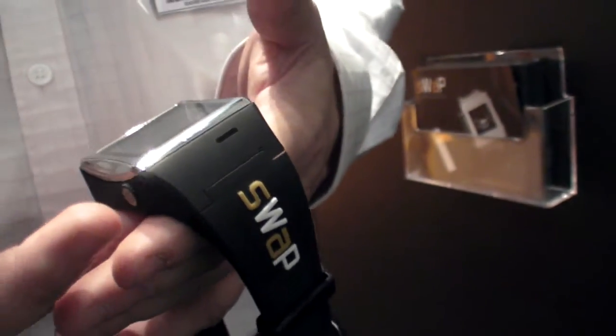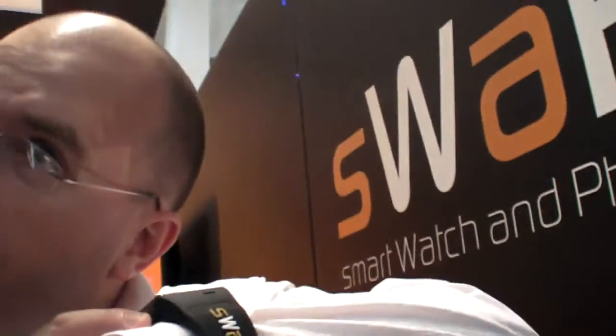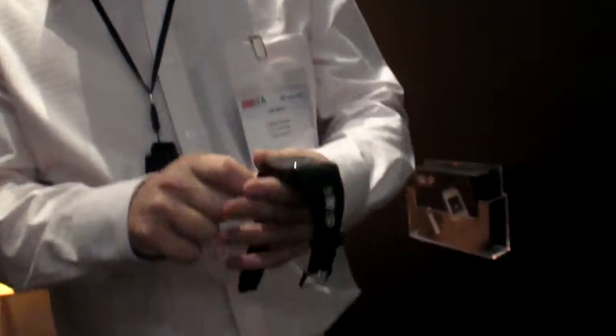It's totally water resistant. It's got the functionality to make a phone call — you hold down, dial your numbers, and call. If you have it on your wrist, there is a microphone and a speaker. You can hold it up like that, or you can do it hands-free. It comes with a Bluetooth connection so you can do it hands-free.